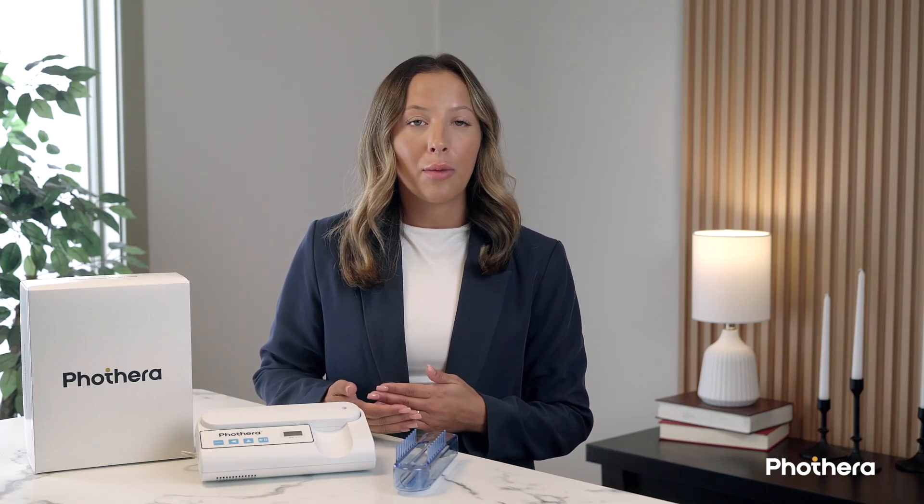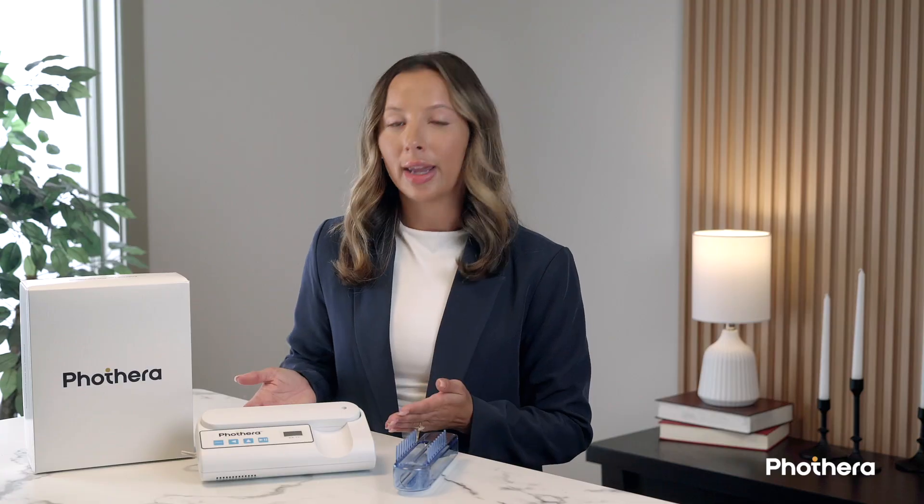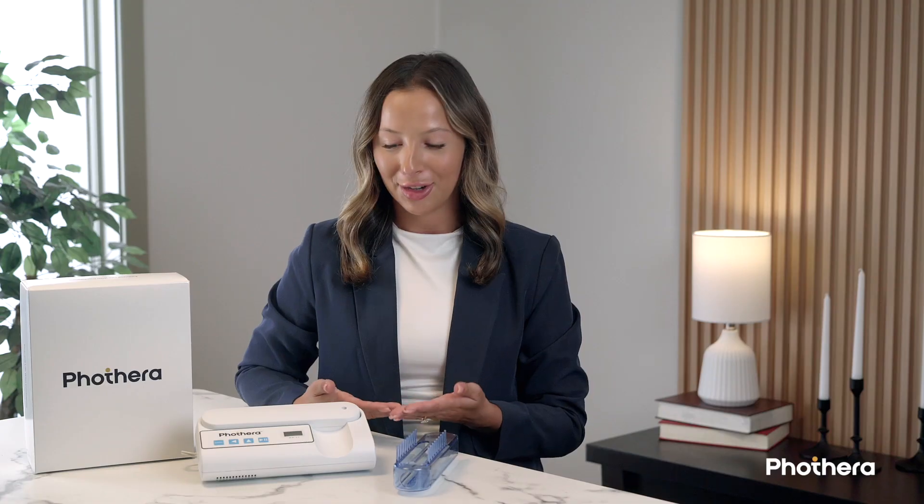Unlike many handheld devices that require an external timer — like a phone stopwatch or even guesswork — the FotoThera 100 is fully self-contained. Everything you need to manage your treatment is built right into the device. Simply enter your prescribed treatment time using the intuitive control buttons, and the device automatically counts down and shuts off when your session is complete. This onboard system not only makes treatment more convenient, it also adds a layer of safety by helping ensure you're not overexposed to light — putting control and confidence in your hands.